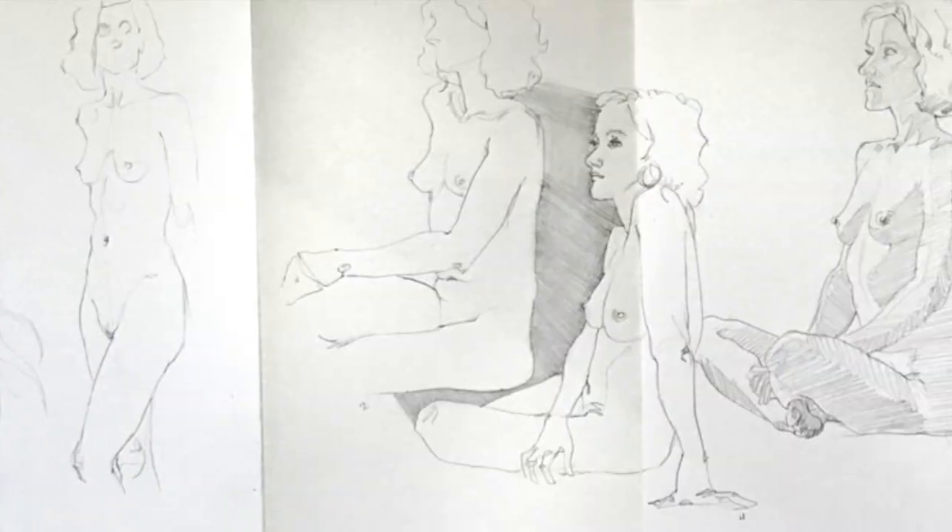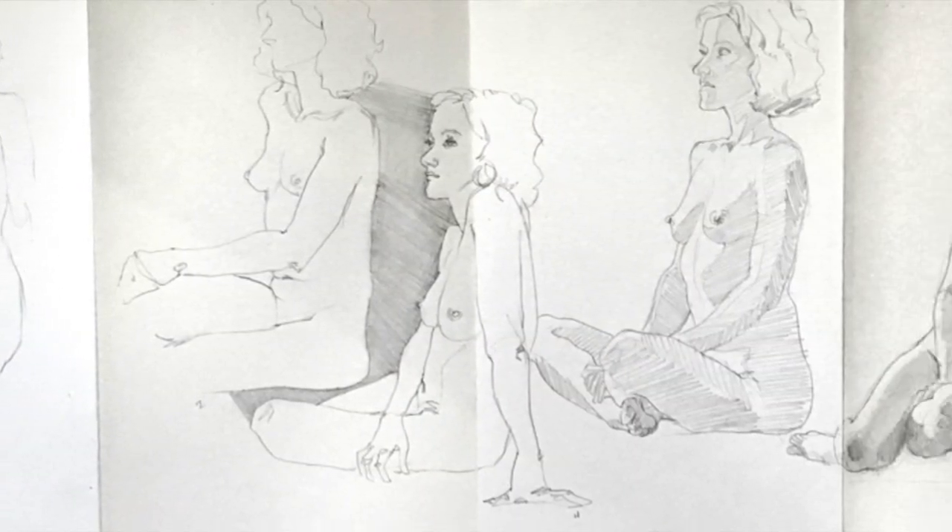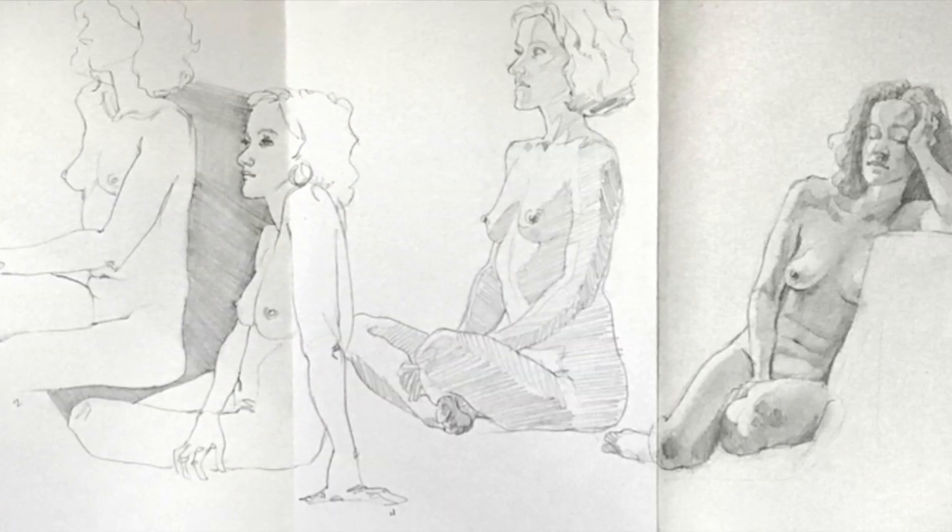Figure drawing is known for being just the best drawing practice that there is, and I kind of agree with that. It is always exciting, it is always challenging, it is always fun, and I learn from the figure every time I draw from it. I've been drawing the figure for decades, teaching figure drawing for almost a decade, so I've got a lot of figure drawing stuff in here that I'd like to share with you guys.